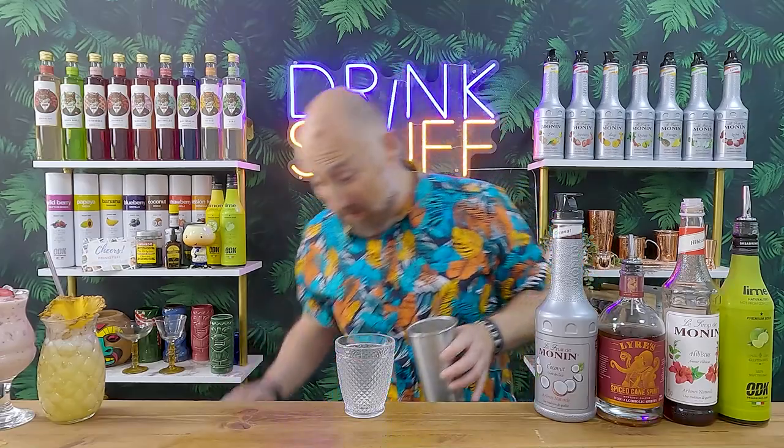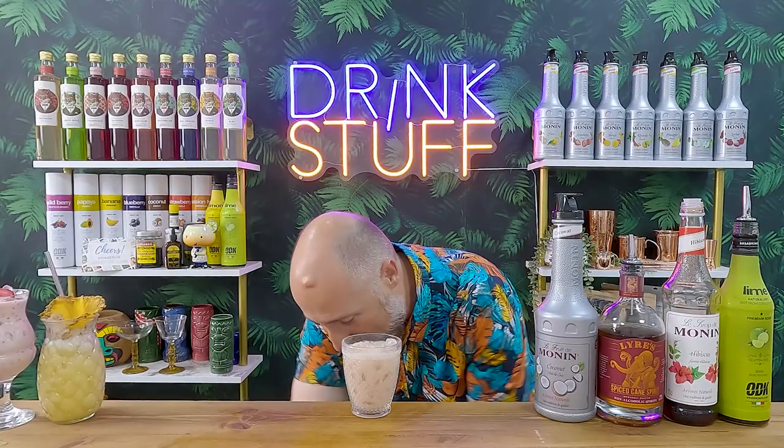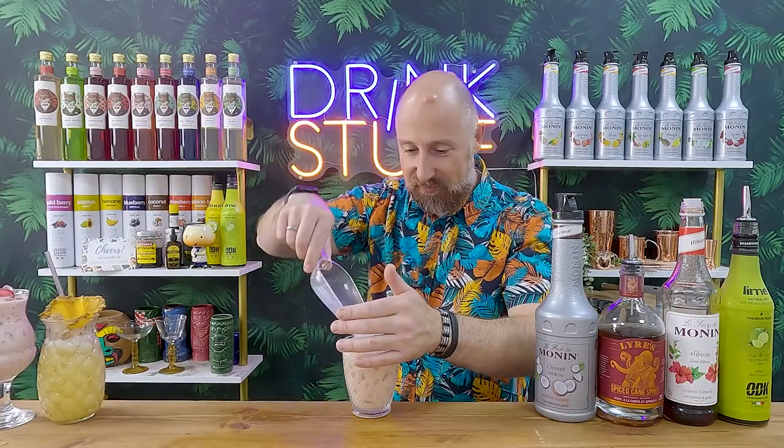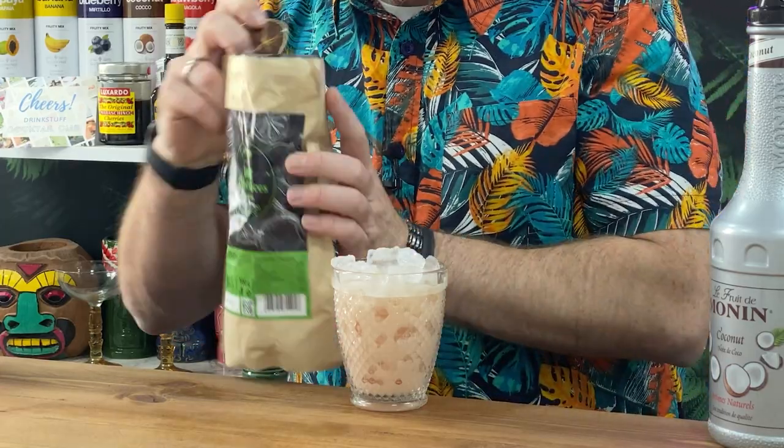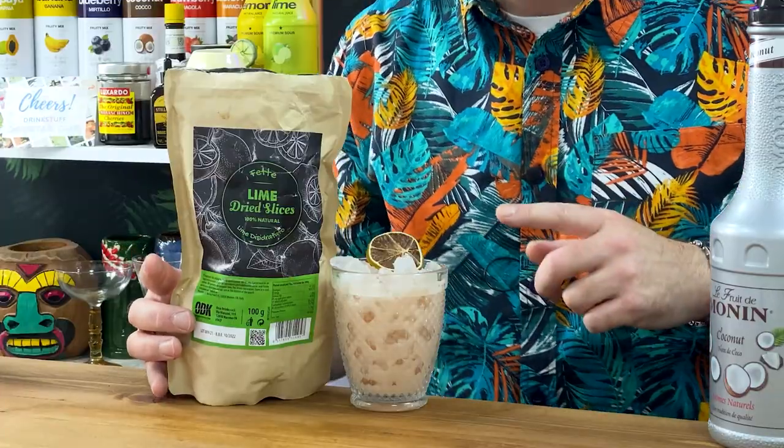Shake and dump, top up with a little bit more crushed ice. I'm rocking out all the dehydrated stuff today — ODK dehydrated lime. You can do fresh lime, fresh strawberries, flowers, whatever you want to complement the hibiscus, whatever takes your fancy. But that is absolutely delicious.